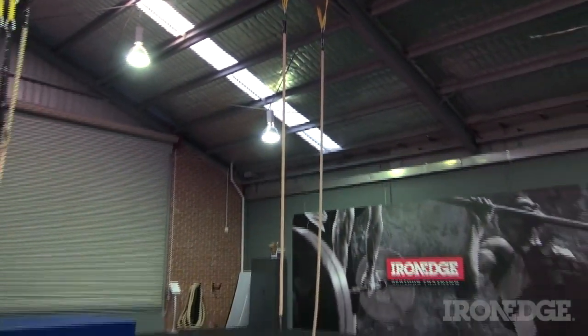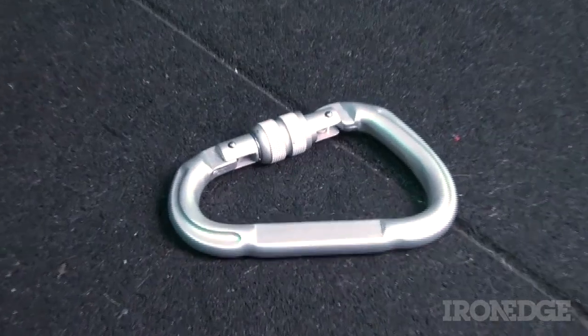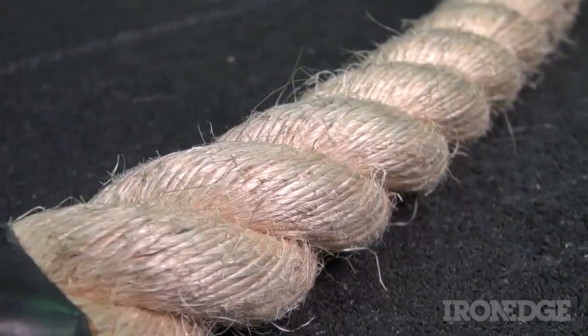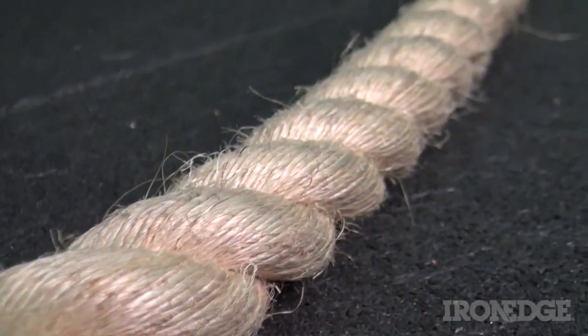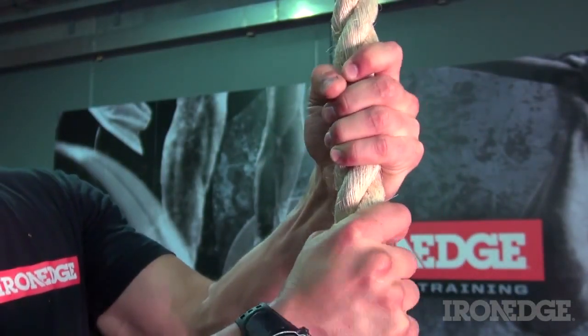The Iron Edge climbing rope is available in 4 and 7 metre lengths, and can be purchased with or without a carabiner. Made from sisal, the climbing rope is a natural fibre that will minimise burn on the hands whilst giving a solid and effective grip.